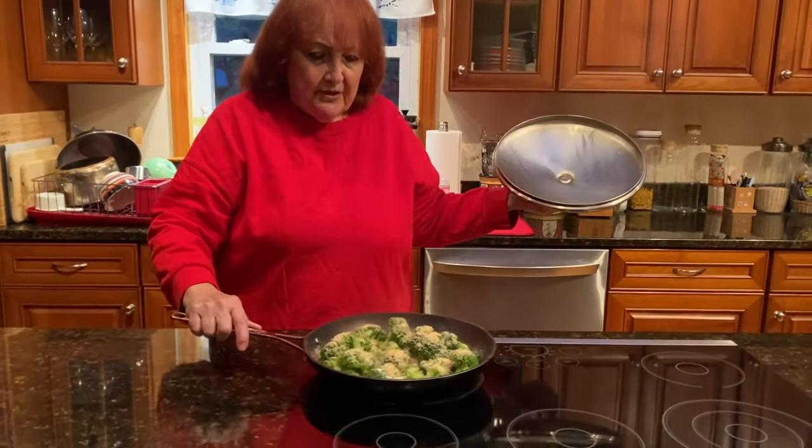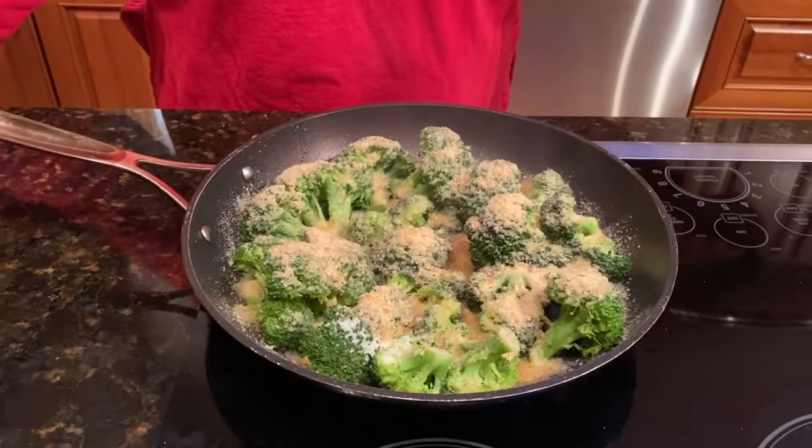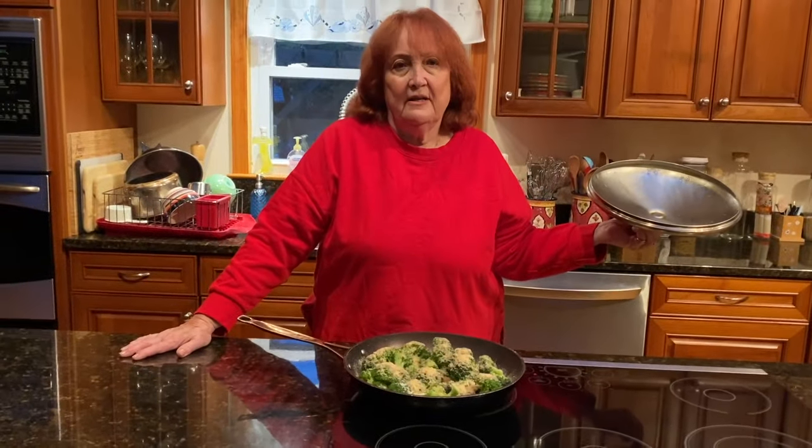The broccoli has been simmering for about five minutes. Look at that — doesn't it look scrumptious? Very easy to make and it's a wonderful side dish. I hope you try it.